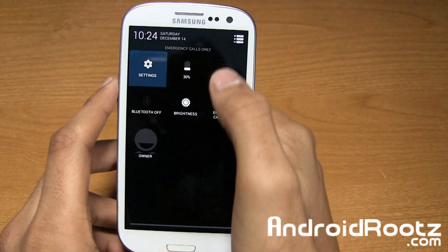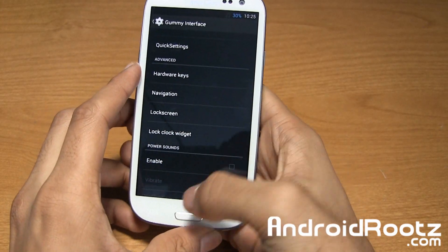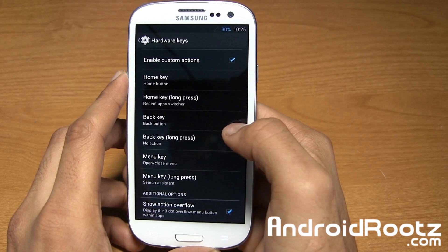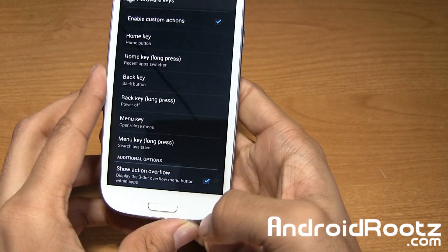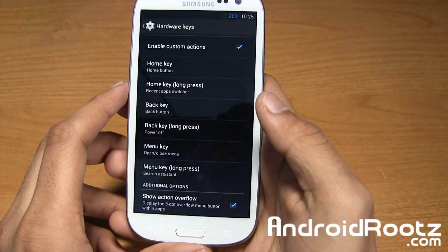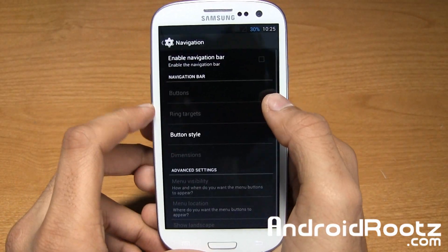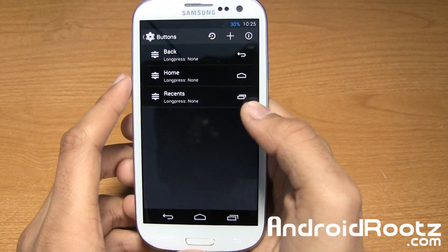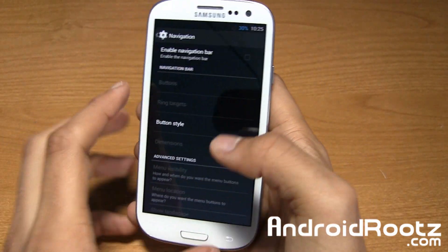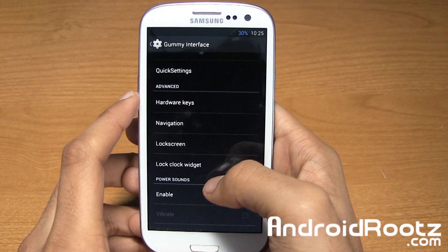Let's go back into interface and take a look at some other things. Hardware keys — you can actually change the functionality of the hardware keys at the bottom. You can select back long press and set it to power off, so now if I hold it down my screen turns off. Pretty neat. You can change this for any of the three keys at the bottom. Navigation keys are for software keys — I believe you have to reboot your device to actually make it work. No real need for it on the Samsung Galaxy S3, but still nice to have.